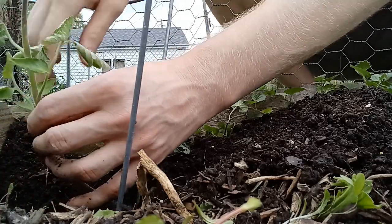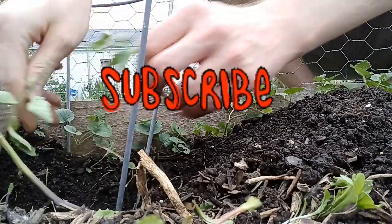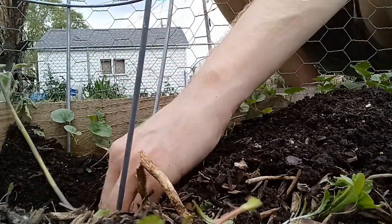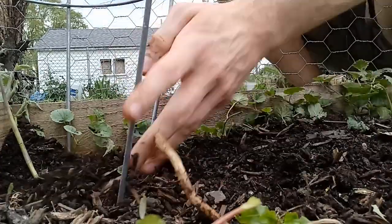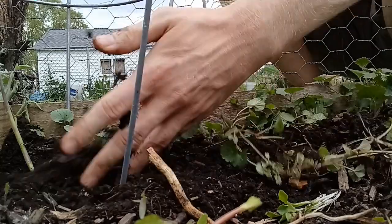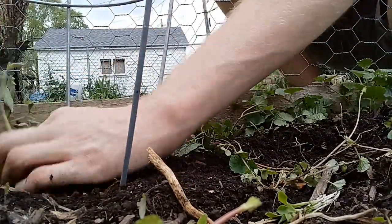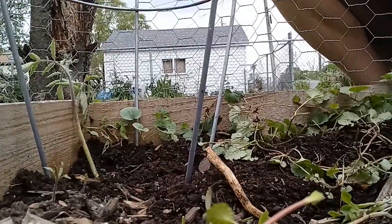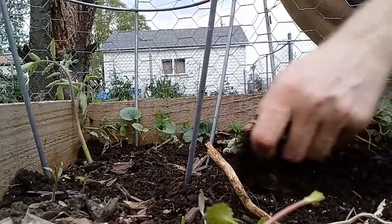Be very gentle with it. Then just put the dirt over it. Make sure you water it and smash it down. There we go.